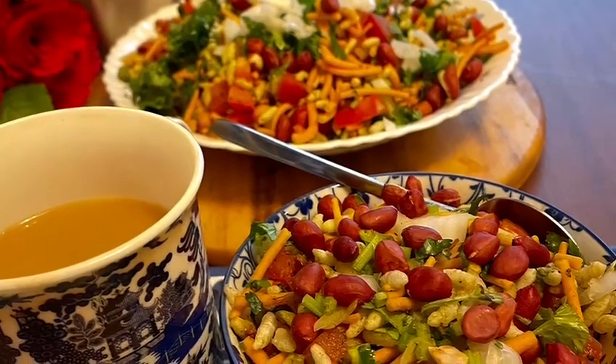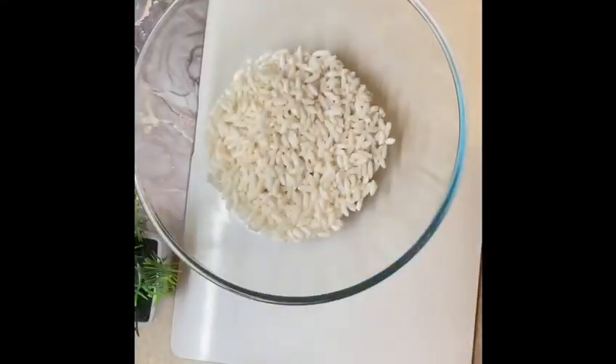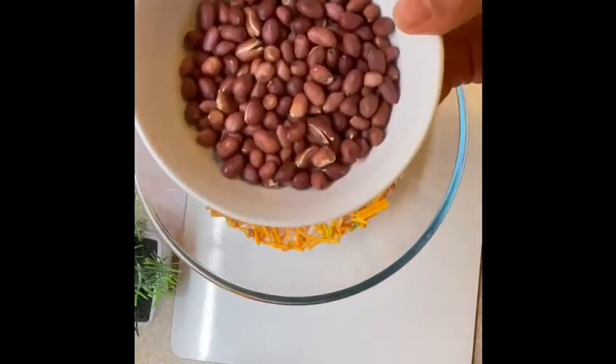Hello everyone, welcome to my channel. Today I'm going to make bhel puri for afternoon tea. To start, I'm taking one and a half cups of lai or puffed rice, one cup of Bombay mix.